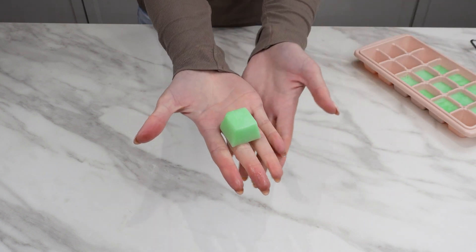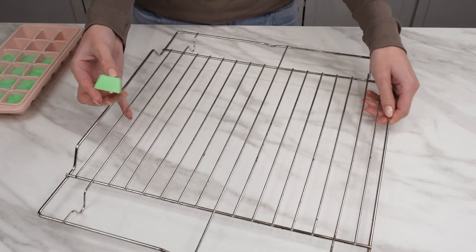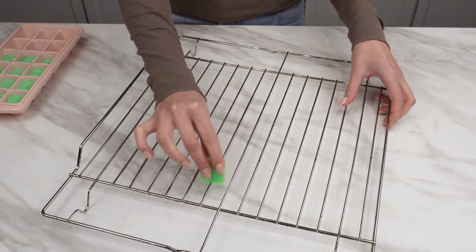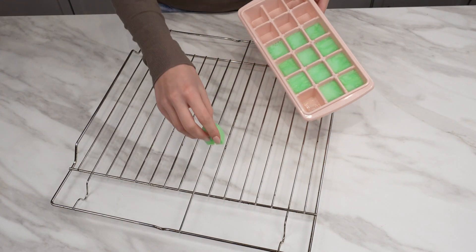Cleaning them can be irritating, but with these cubes you'll do it much faster. Simply take one out and start sliding it over the grate. The liquid will spread, removing stains and burnt grease. You can also toss such cubes into the sink when an unpleasant odor emanates from it — the problem will disappear instantly.